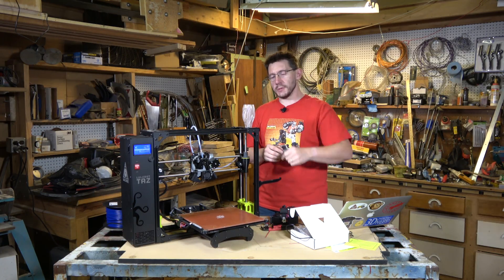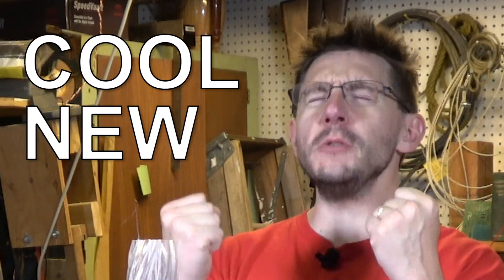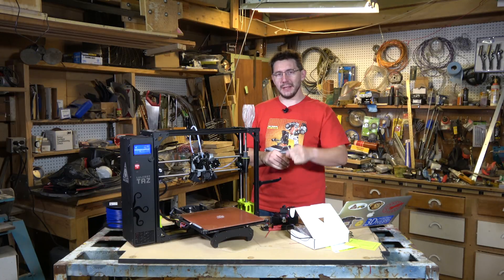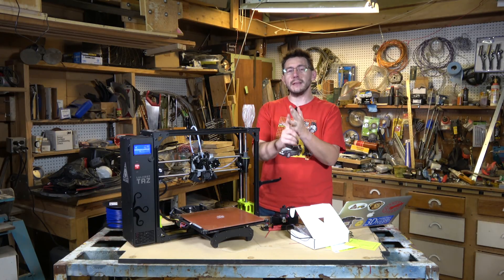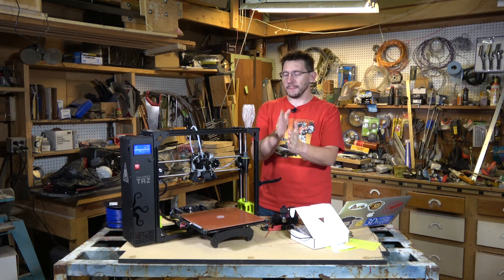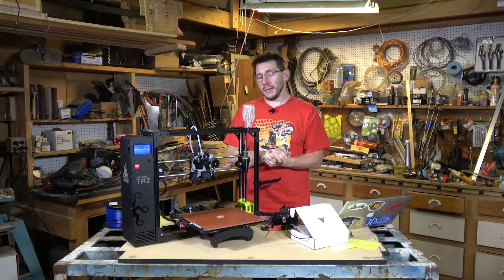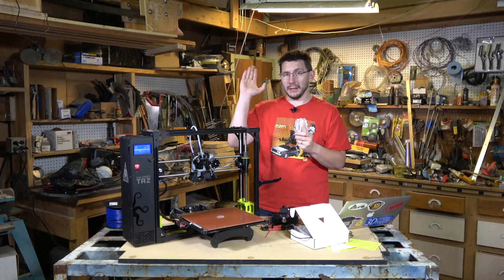Thanks for watching. Don't forget to subscribe and hit that bell to be notified when cool new stuff is uploaded to the channel. A big thanks to everybody that supports me and the channel via Patreon, YouTube Red, or if you let the ads play. Don't forget to hug each other more, because I love you guys. As always, this is cool — high five.